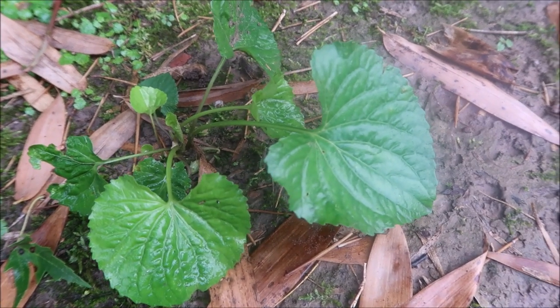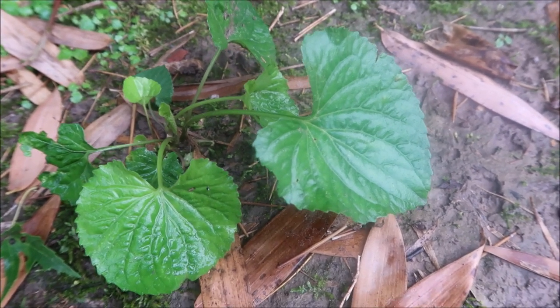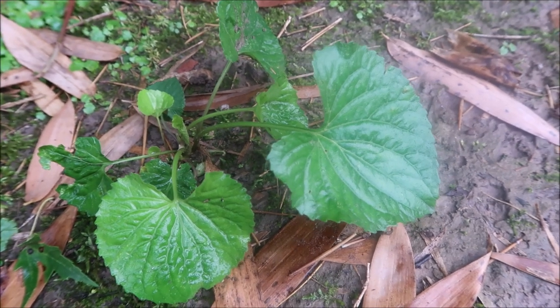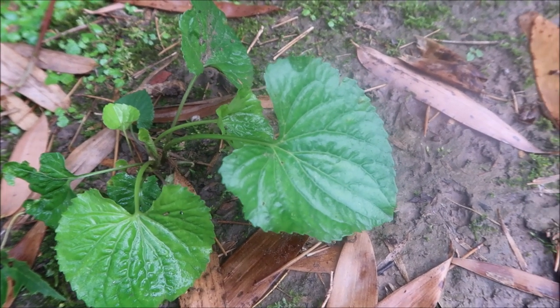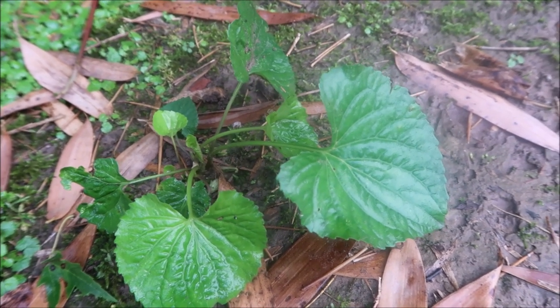There's wild violet — it kind of hangs around most of the time. It has a heart-shaped leaf, fairly easy to identify, and usually puts out a purple flower in the spring. It can be controlled with products like Blindside and things like that, which work pretty good on wild violet.